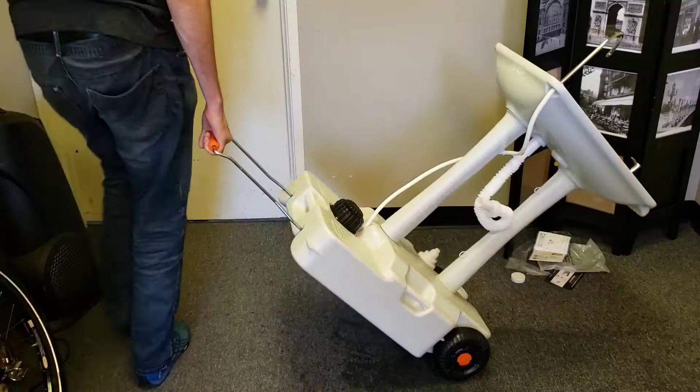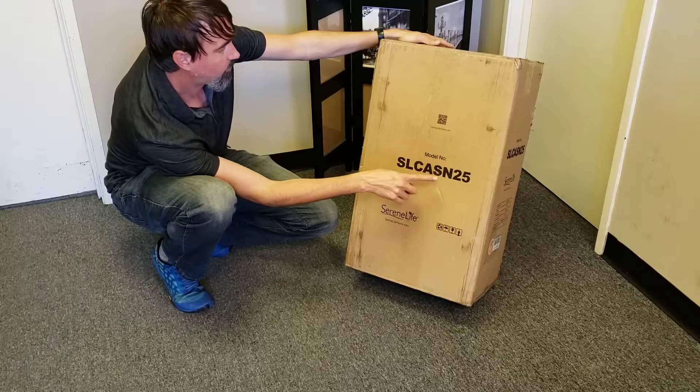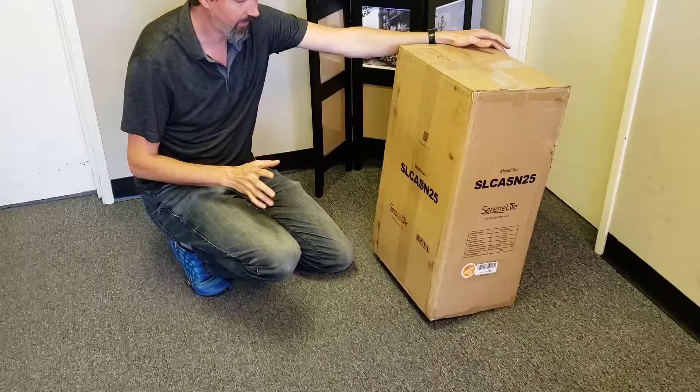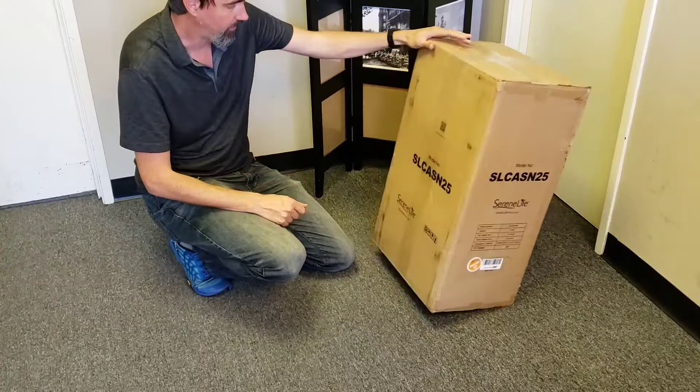This is a portable sink sold by Serene Life, model number SLCASN25. This is the biggest portable sink I could find that was fairly inexpensive. They have some smaller ones which are basically just a hand basin, but this one has a bigger basin to it.